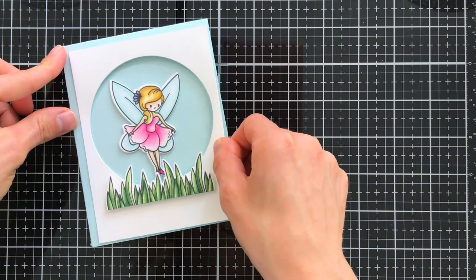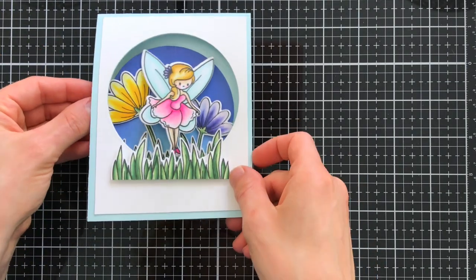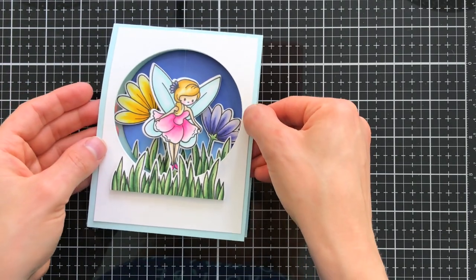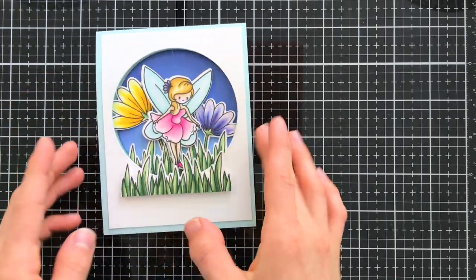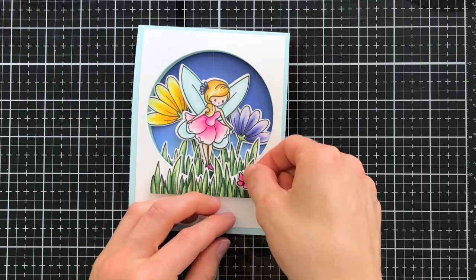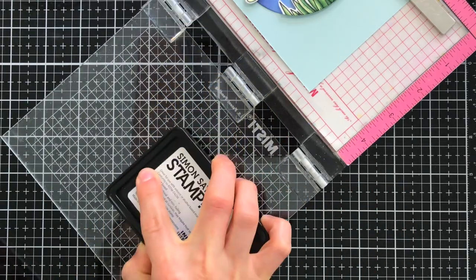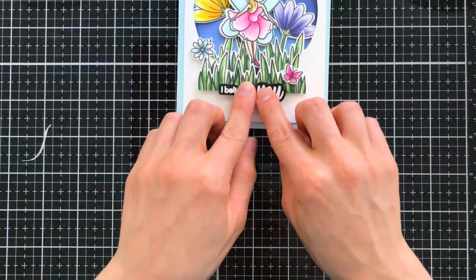Now that I have my scene built, I'm laying it down onto my A2 card base, which also has that same circle window cut from it so we can see right through to the inside of the card where the circle scene is adhered. With everything assembled, I embellished the card with a few butterflies from the stamp set, stamped a couple of greetings on the inside of the card, and white heat embossed the sentiment I'll attach to the front.